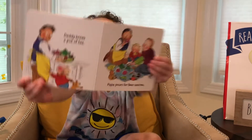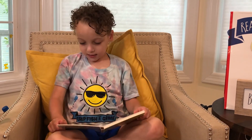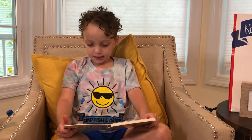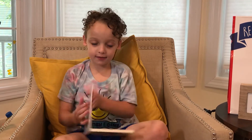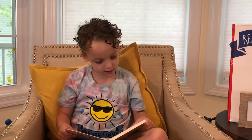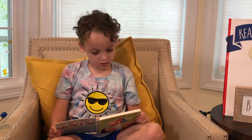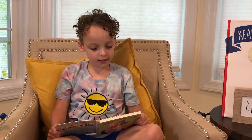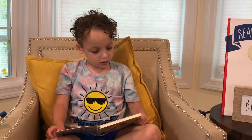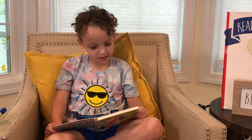Does anyone need a rest? Daddy and Papa say yes, yes, yes. Now Daddy and Papa are tucked in, tucked tight. I kiss them both and say night, night.